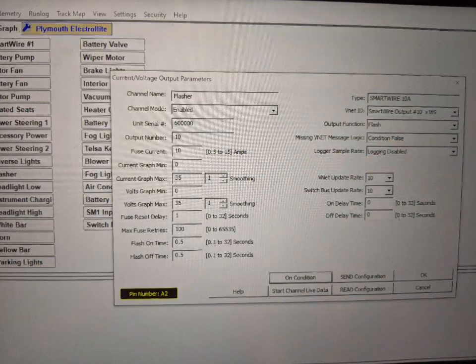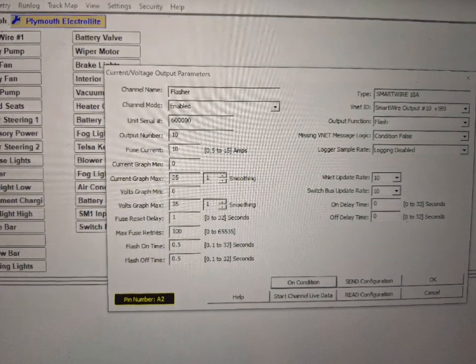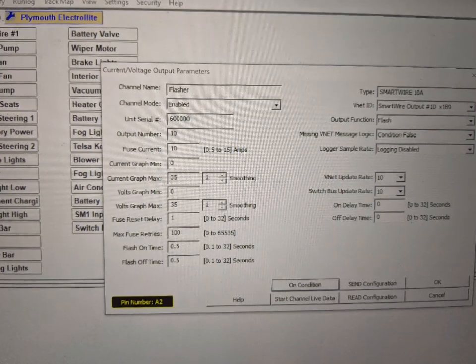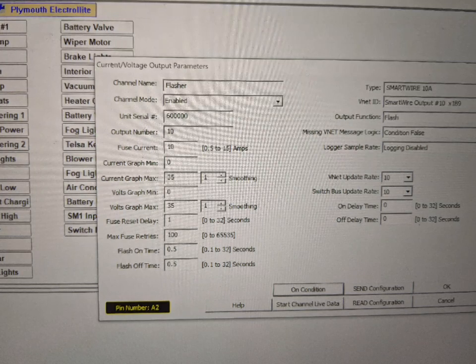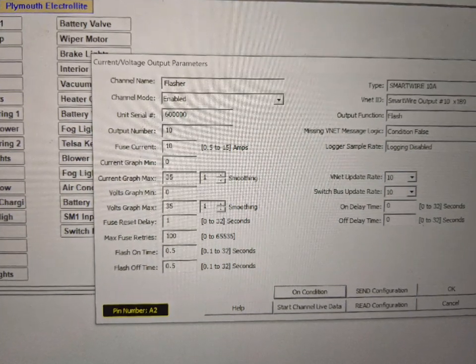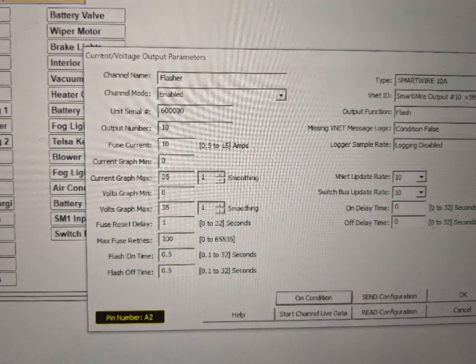Once everything's installed, you can start programming all the outputs. Some of the outputs are based on the input, like a constant on when you turn your headlights on — or in this case, this is the flasher that's going to feed the steering column to run all the flasher functions from hazards and turn signals.